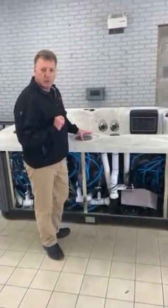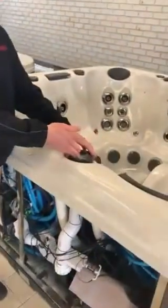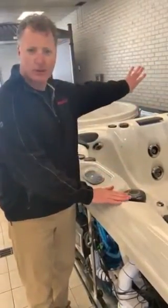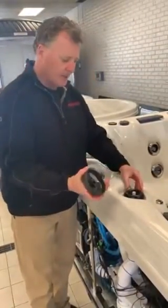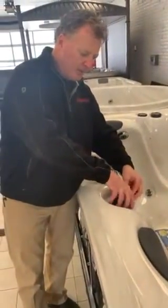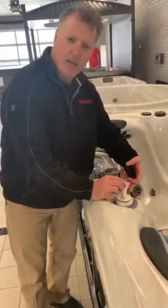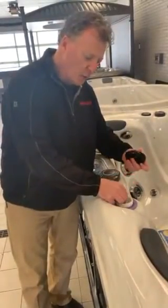There is one other trick we do use, and that's with a diverter valve. Some tubs have a diverter valve coming from the pump. To clear an air lock this way, you need to shut the hot tub off at the electrical panel first. Then get the cap off the diverter valve, undo the cap, and you'll find a stem inside. If you just lift the stem a little bit — sometimes it just has to come out a tiny bit — the air will release, and then you can lower it once the air is gone.